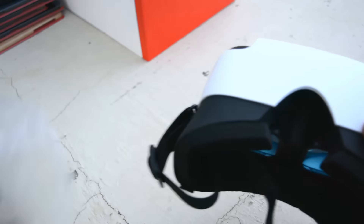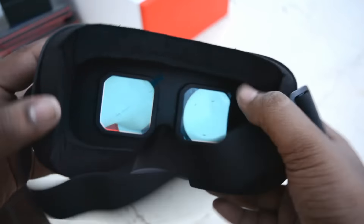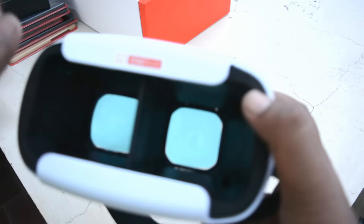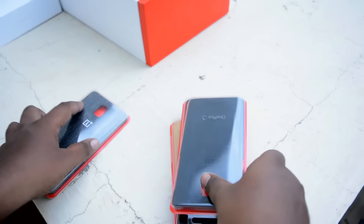Here we have the OnePlus VR, which looks quite good. It retails at 299 rupees on Amazon and it's the best VR I've tried so far in terms of budget. For 300 rupees you're getting soft padded cushions and more.